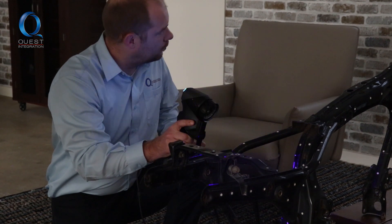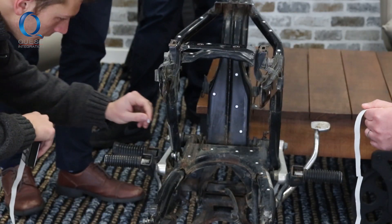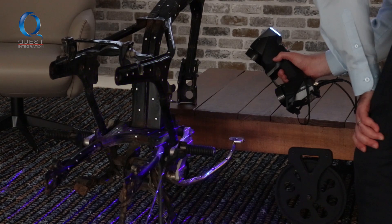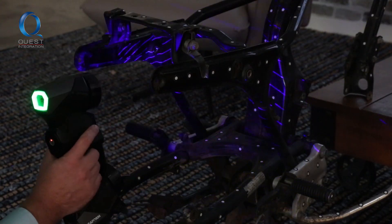Some of the complexities brought in by the object they were scanning — the frame had reflective surfaces, it was black — all those things are very difficult for scanners to pick up. The HanyScan Black Elite that we used was a very capable scanner; it could scan all those different surfaces that we would have had a very difficult time scanning with anything else.